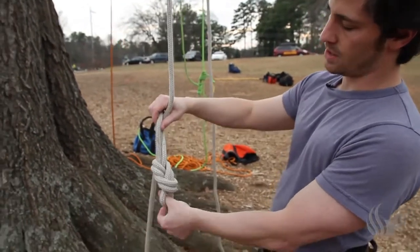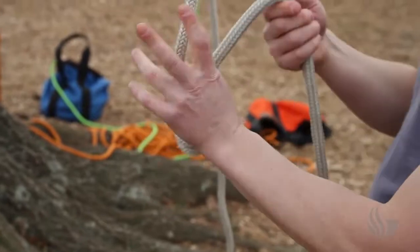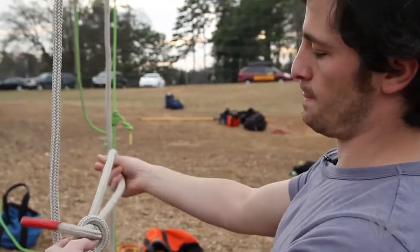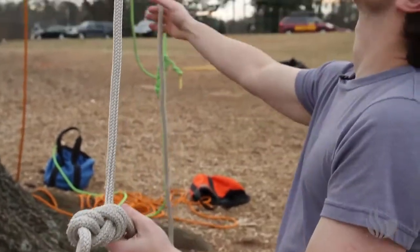Once you tie your knot, you want to make sure that everything's nice and not crossed over. Now I'm going to tie another figure eight — we call it our bridge knot — right up against my first figure eight.